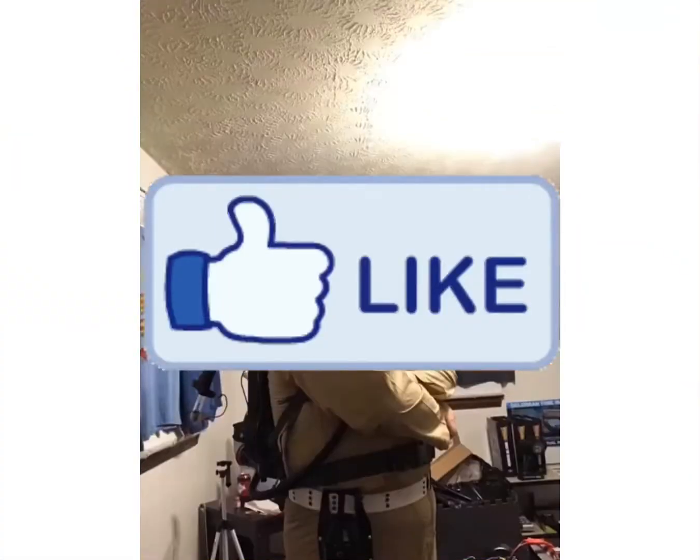Hey guys, Josh bringing you another video today. Welcome to the workshop. A little while back I mentioned I was going to make a drone into like a bat wing or an X-wing, so I've got a couple of plans right now.